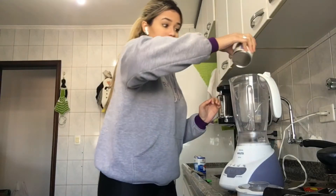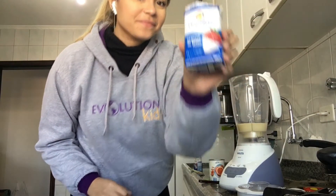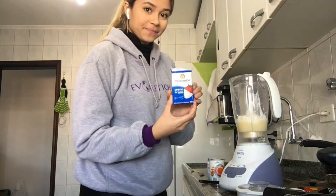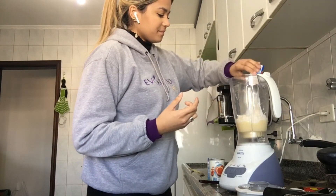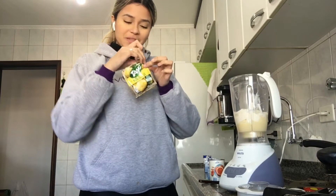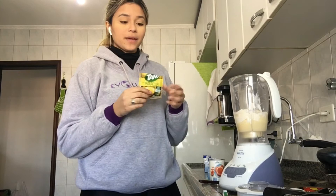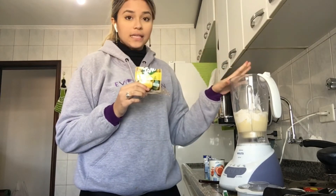Now we are going to put all these ingredients inside the blender. Let's go! And now the last one, but not least important, is the powder juice. Okay guys, if you don't like passion fruit you can adjust this cooking class using another flavor.